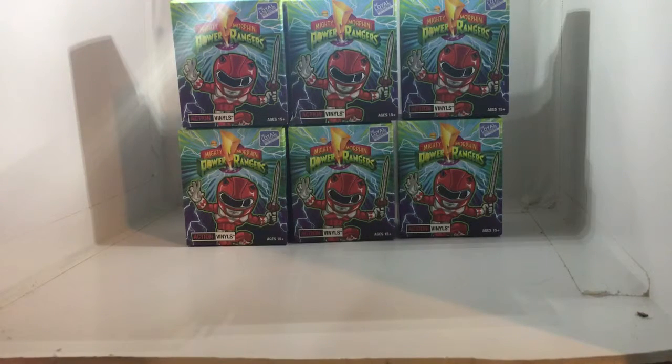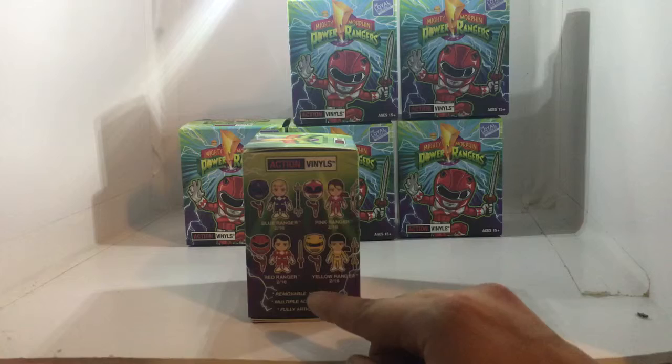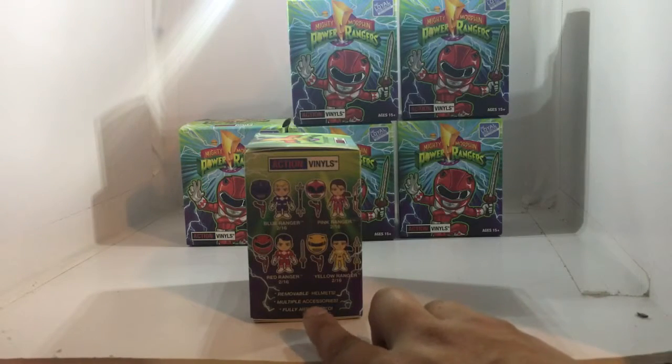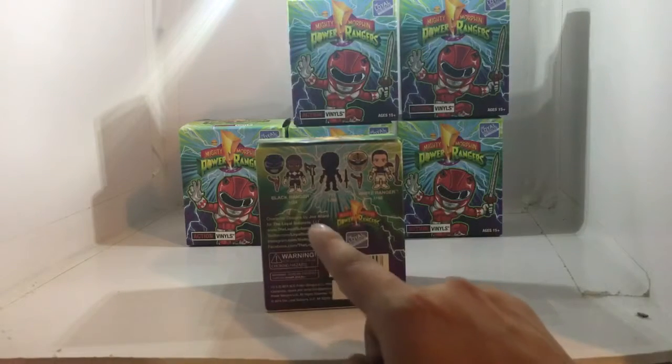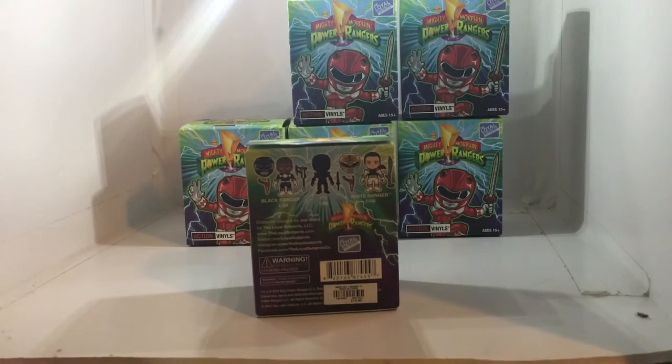Hey, what's up guys, Fabian here back with another video. Today I'm super excited — we are unboxing six Power Rangers action vinyl figures. These are articulated vinyl figures by The Loyal Subjects. You can get the blue ranger, pink ranger, red ranger, yellow ranger, and they have removable helmets, multiple accessories, and are fully articulated. You also have a chance of getting the black ranger, white ranger, a mystery ranger, Rita, Goldar, Lord Zed, or the green ranger.